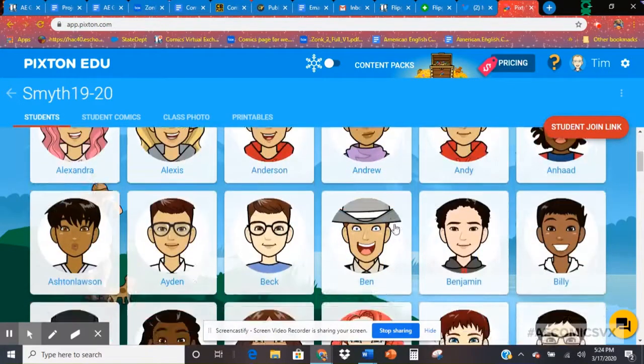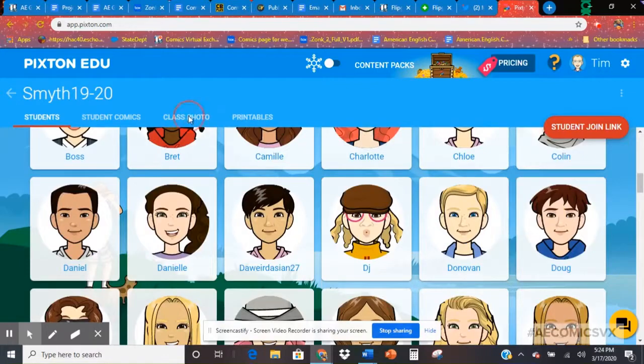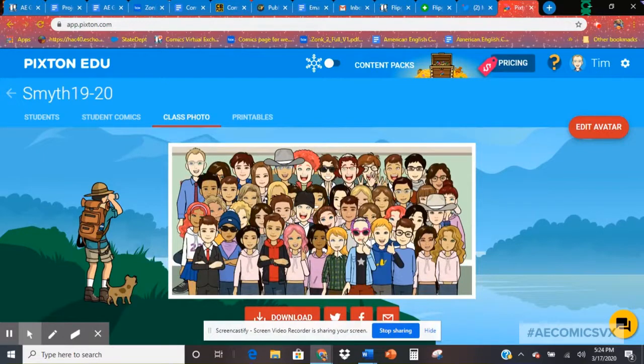You can see they had some fun with it — the cowboy hats and things like that — and that's fine. What's awesome is at the end of all this, you create your own classroom avatar. Actually, my two daughters and my son kind of snuck in here too. These are different things you can do with your classroom, and it's really great.